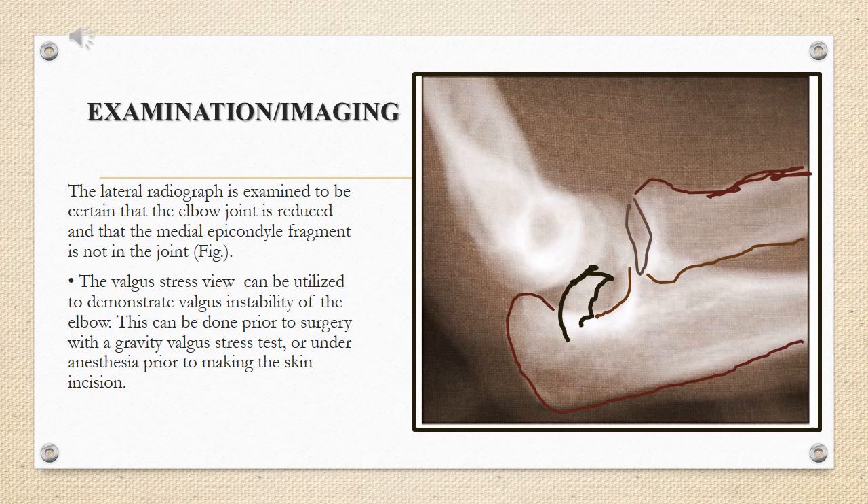The valgus stress view can be utilized to demonstrate valgus instability of the elbow. This can be done prior to surgery with a gravity valgus stress test, or under anesthesia prior to making the skin incision.